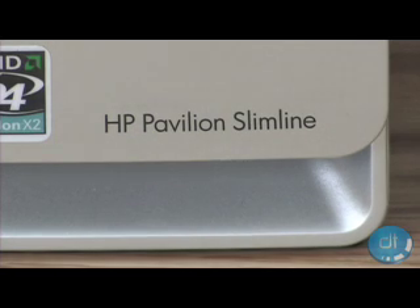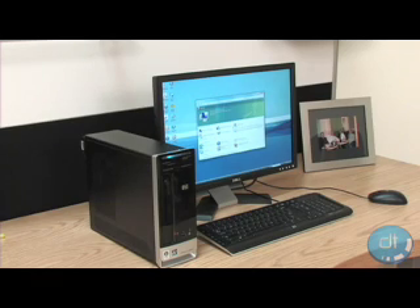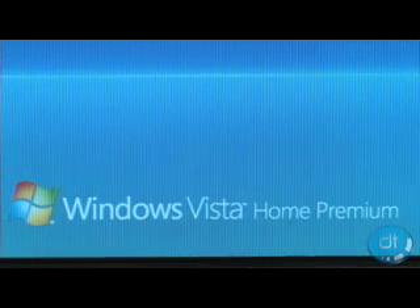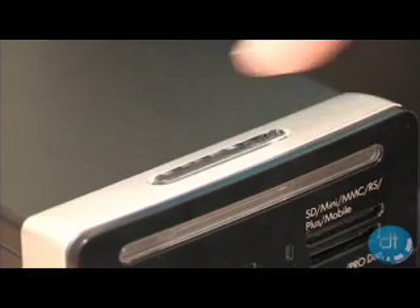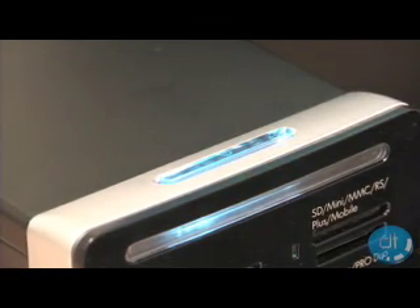Out of the box, it only comes with 512MB of RAM, but is upgradeable to 2GB, which we would suggest for Vista users. The S3020N comes with Windows Vista Home Premium, so you can trust it will handle Microsoft's newest operating system. But if preferred, it can also be configured with Windows XP Home or Pro.